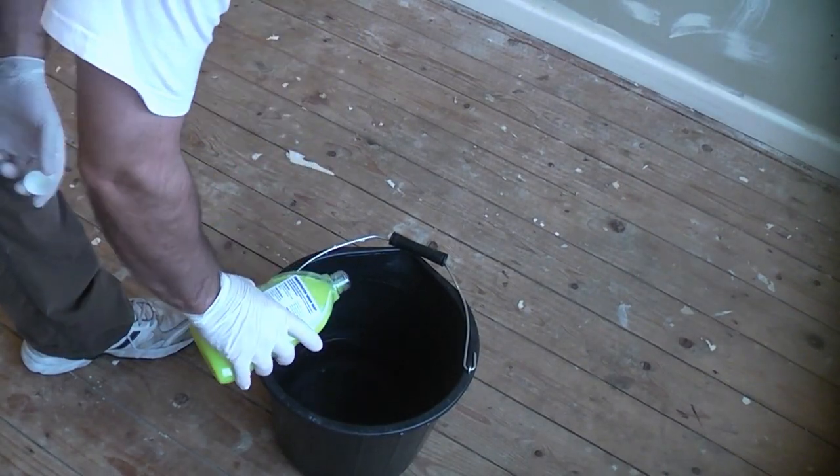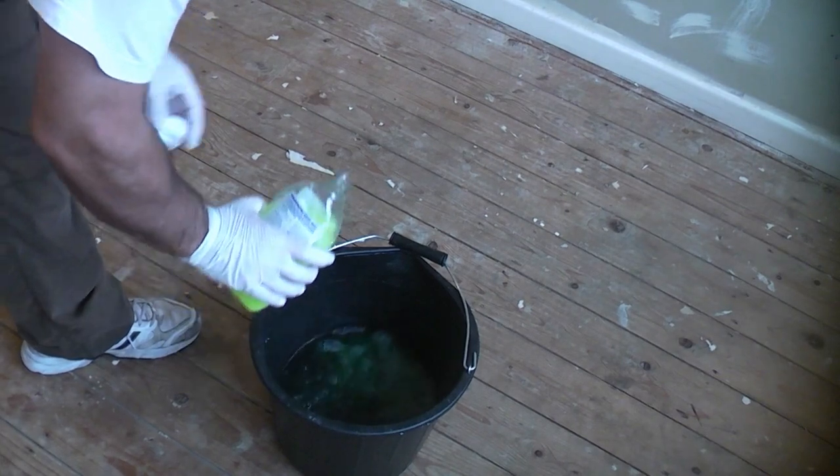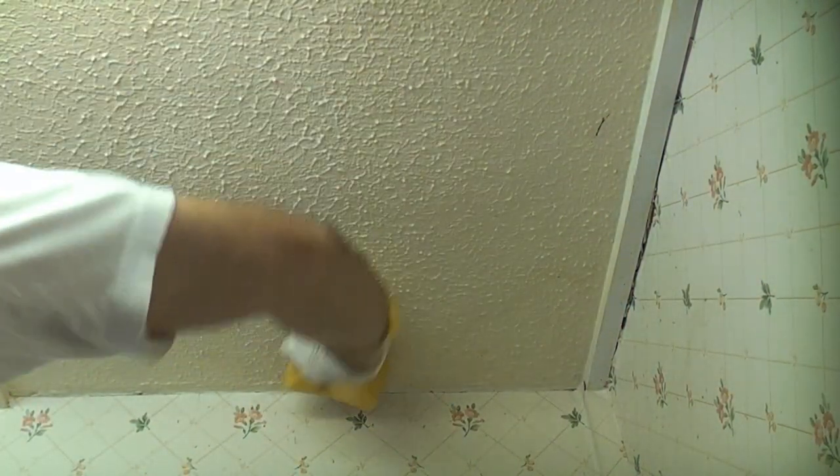To start off we are mixing some sugar soap with some warm water. I'm now using a large sponge to clean any grease or loose material from the ceiling. Once it's clean I am then going to leave the ceiling to dry.